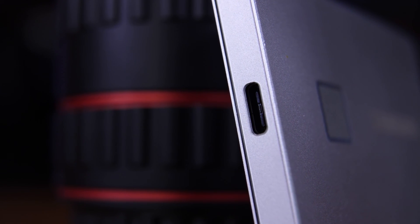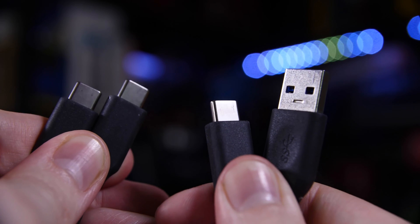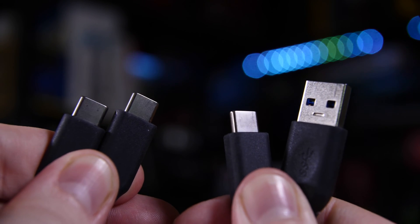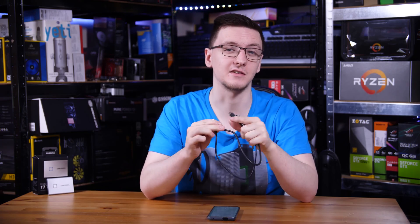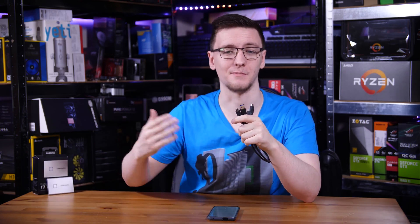It does have a single USB-C port as its only connection. It does technically have one other input and output — the input being the fingerprint reader and the output being the LED that surrounds the fingerprint reader as a sort of status indicator LED. They also include both USB Type-A to Type-C and Type-C to Type-C cables in the box, which makes it really easy to use with either your Android phone or your Windows or macOS machine.